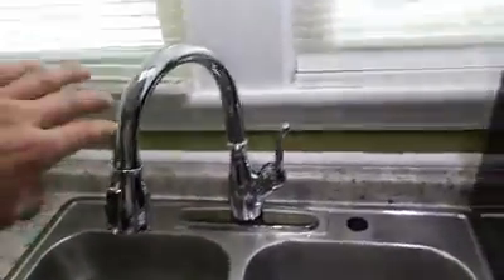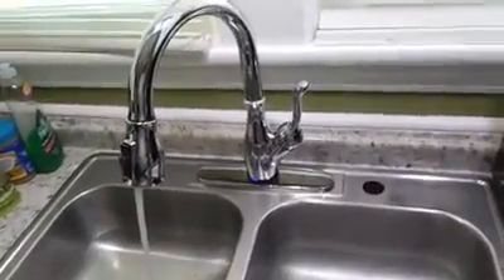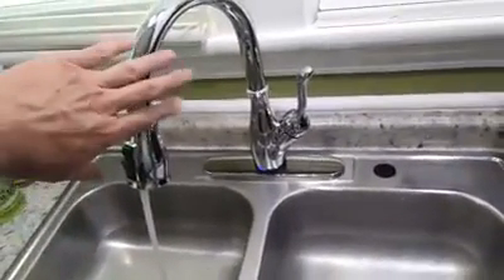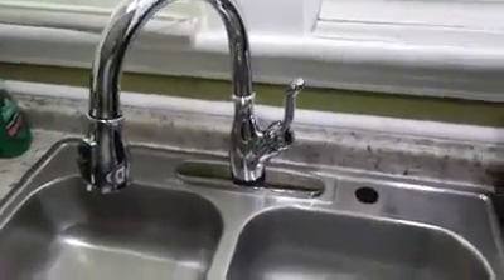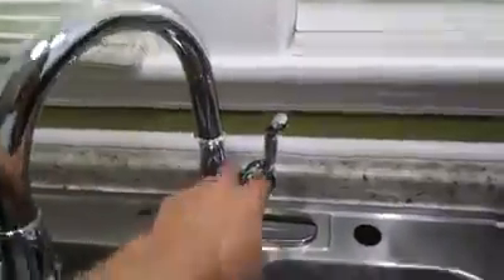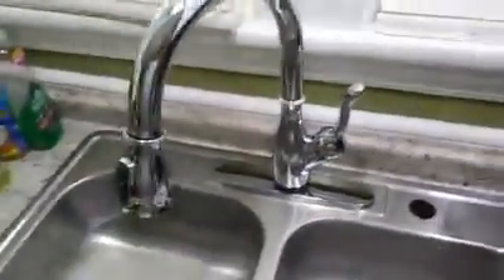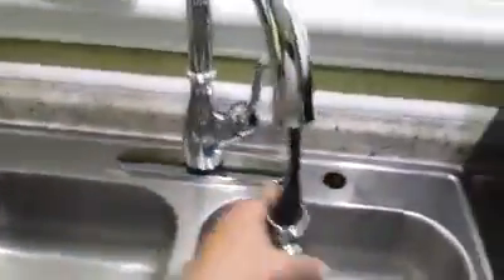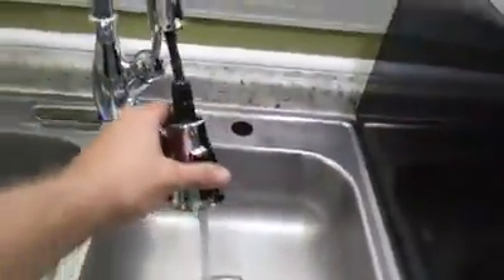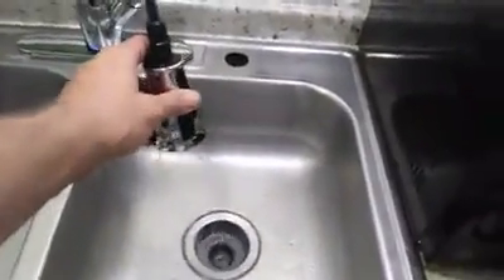The new Delta touch faucet has been out for a few years. Installing it for a lady who has dementia — it's got a handle preset touch, turn it back off, and a little bit of a sprayer.